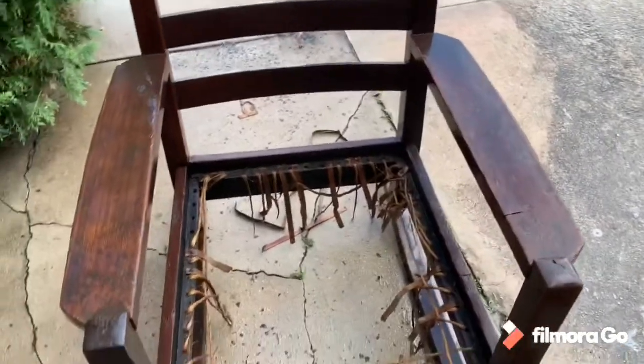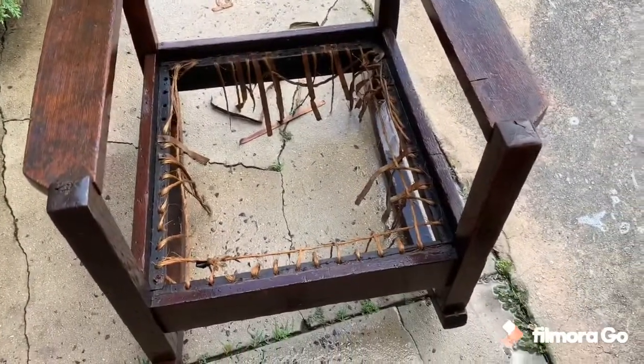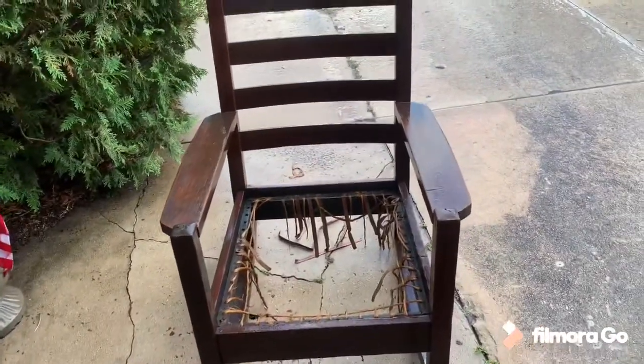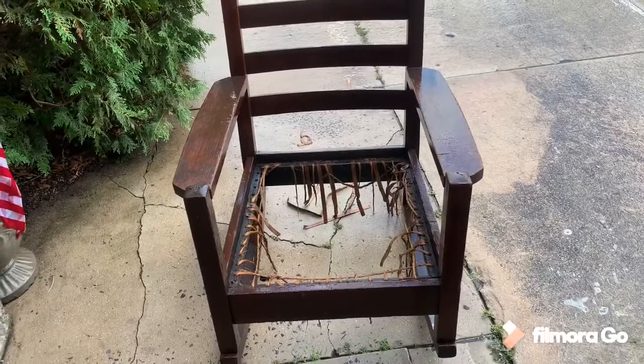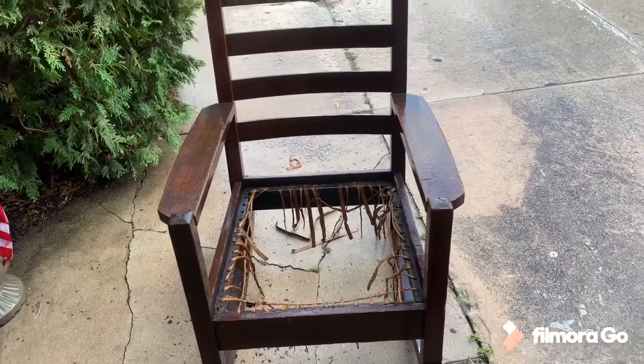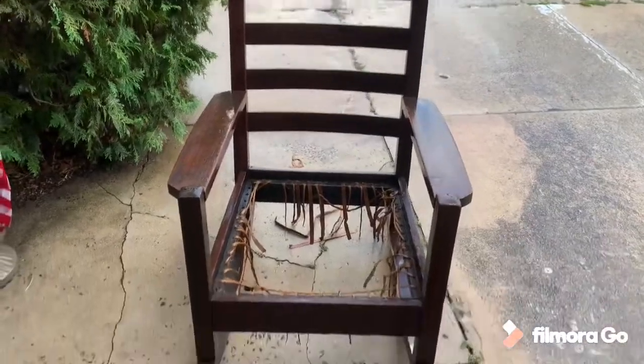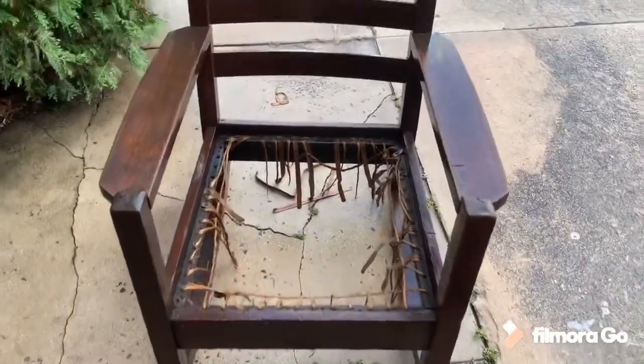I'll have to put all new cordage in there and get a couple cushions made for it. Like I said, I'm going to give her a light sanding and linseed oil and wax for the finish — keep it traditional.